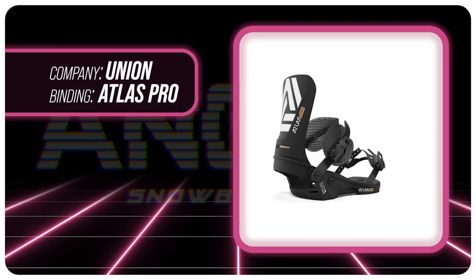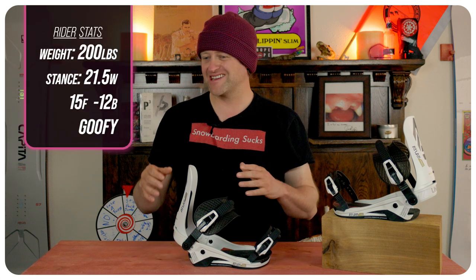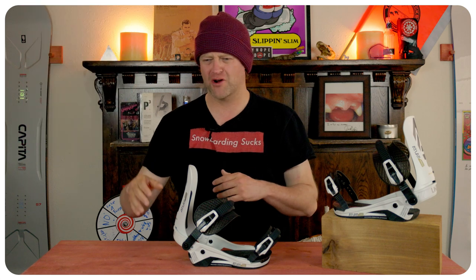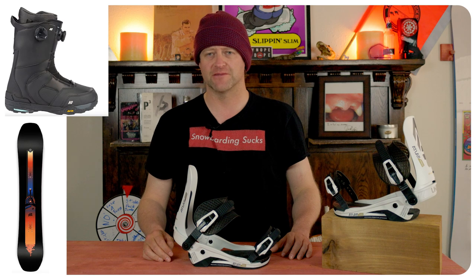I rode this binding at Copper Mountain on a day that had overcast skies, sleet, snow, slush, rain, chop, chunder, and perfect corduroy. I rode it with my Ride Shadowband snowboard and my K2 Thraxis boots.